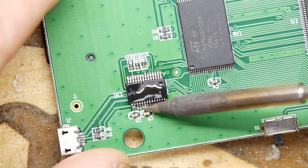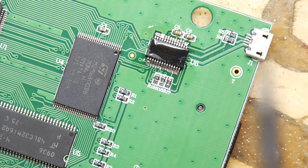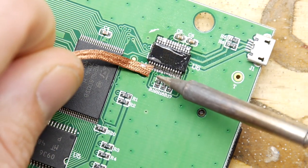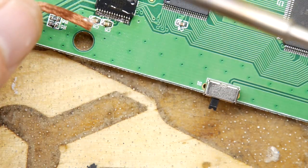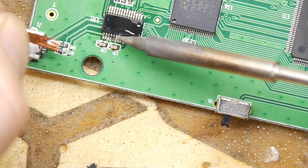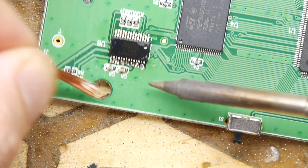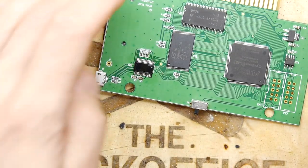That looks like it'll probably be enough. Let me eyeball it for any bridges — I spotted a couple. My old eyes are getting tired for this type of job; I might need to invest in a little microscope. I'm just going to drag the edge and give it a kiss — that's all it needs. There's a double-wide trace here that looks like a bridge but isn't. I'll give one more a touch, give it a wipe, and put it back in the case.